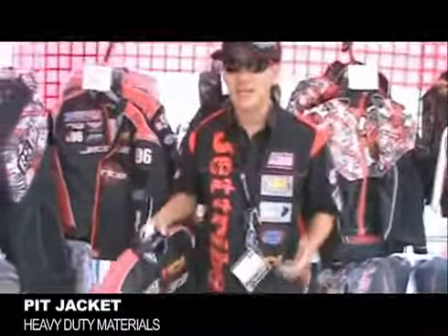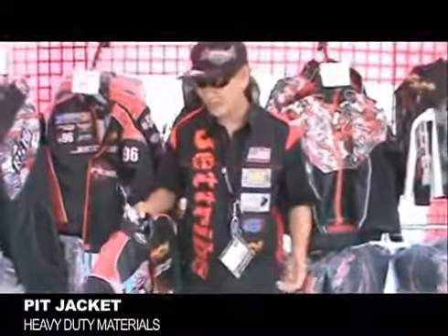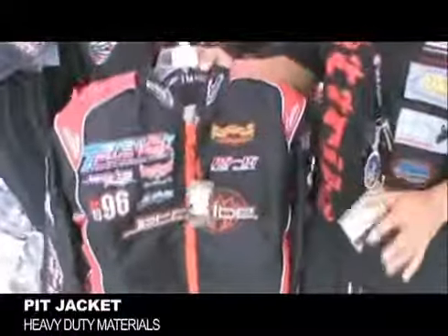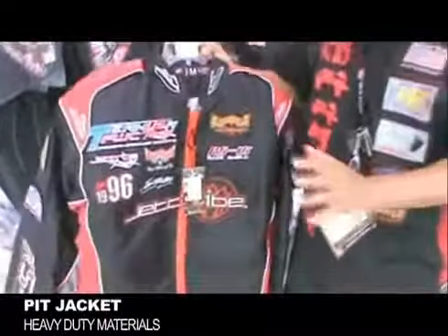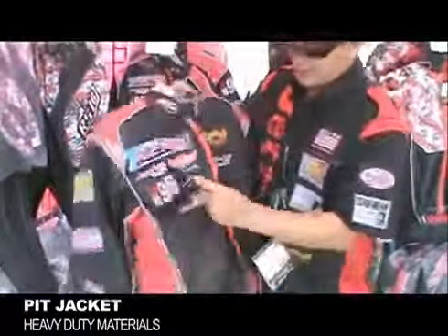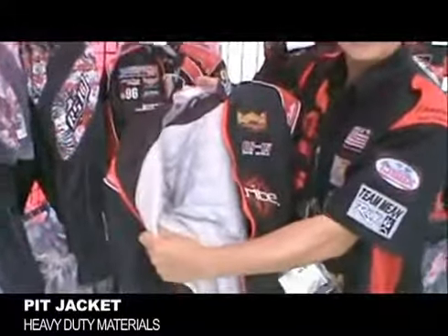Once again, JetTribe has added a lot of new gear to the 2012 line. This is one of the newest additions to our line this year — it's our pit jacket. It's built on a very heavy-duty ballistic nylon and lined here for those cold days.